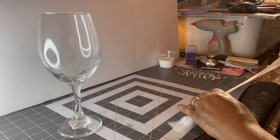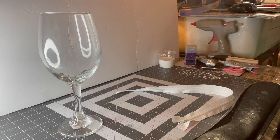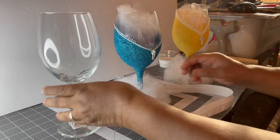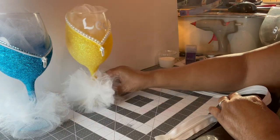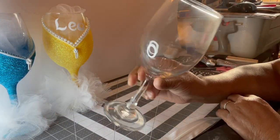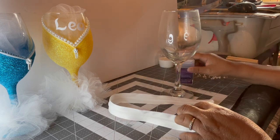Hello everybody, it's me Tracy here to show you how to do that glass cup that y'all seem to like and request. There are two of them — here's the blue one and then there's a yellow one, so this is what we're gonna be making today. I got the glass here, I got a zipper, and I got gems. We're doing purple today.